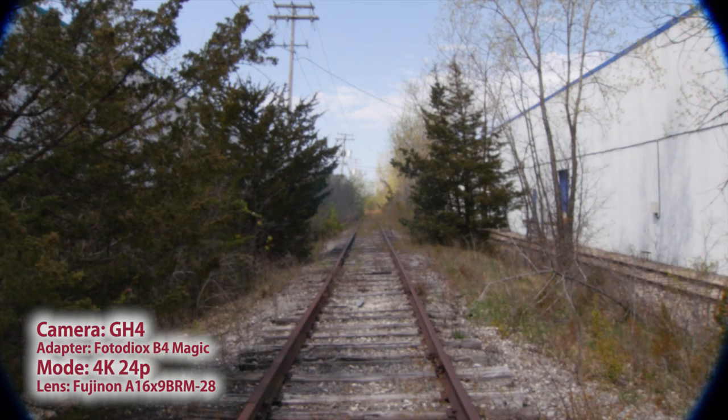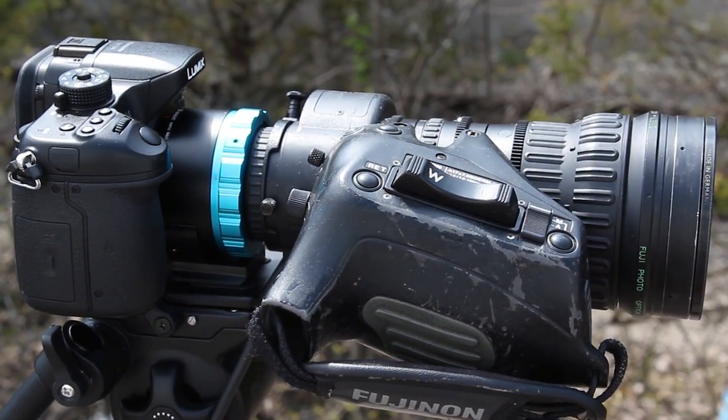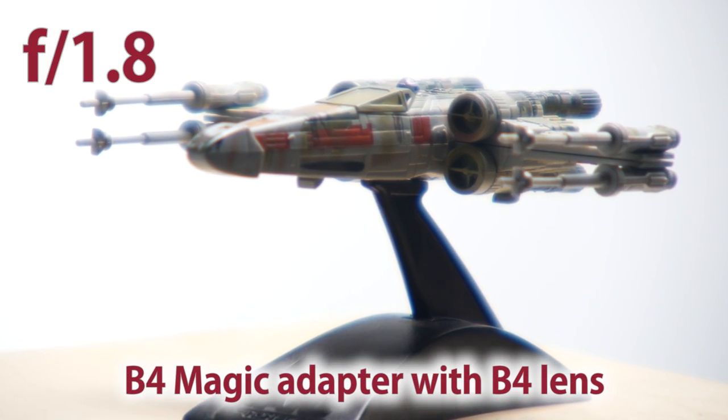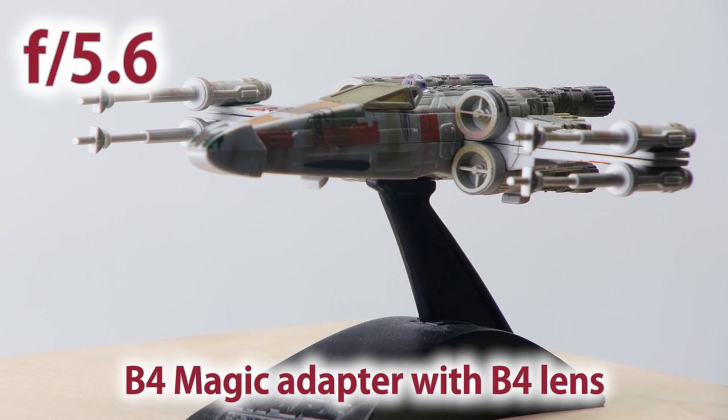When you shoot in 4K mode, the vignetting decreases almost entirely, and when using a B4 lens with a 2x doubler, the vignetting goes away in all modes. The one downside to using our B4 Magic adapter is that it gets a bit soft under f5, so we recommend shooting at an aperture of f5 and above.